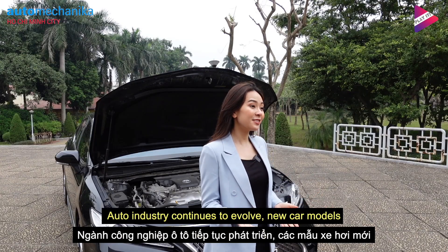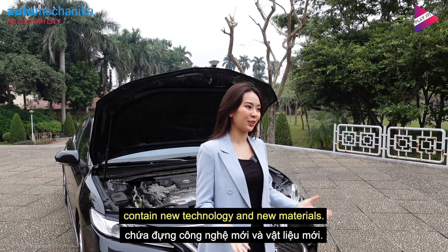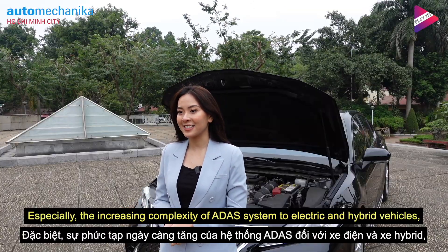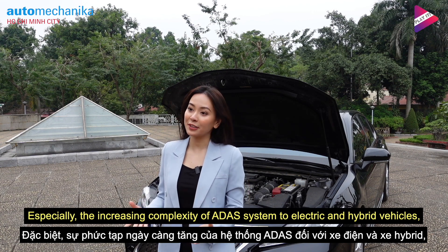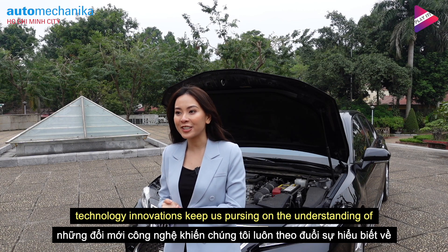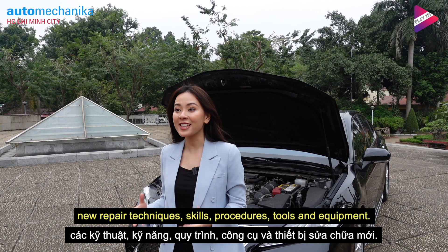The auto industry continues to involve new car models containing new technology and new materials. Especially the increasing complexity of ADAS systems in electric and hybrid vehicles — technology innovations keep us pursuing our understanding of new repair techniques, skills, procedures, tools and equipment.